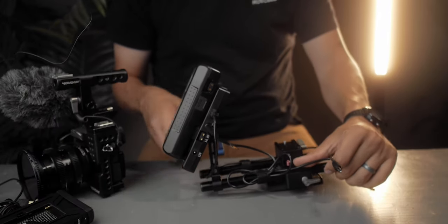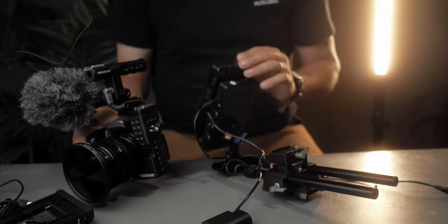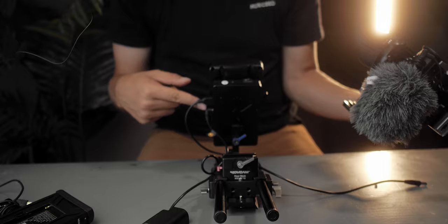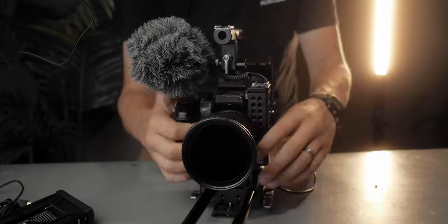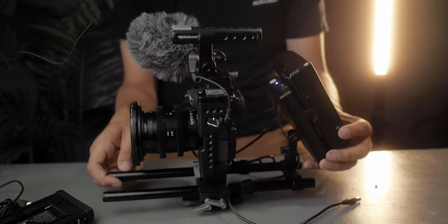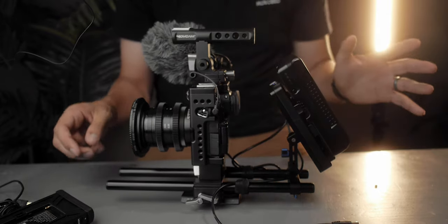Juicebox was nice enough to send me this v-mount battery plate which hooks onto a 15-millimeter rod system. All I have to do is put my GH3 onto this base plate and I can pretty much run my entire camera rig with the monitor off of this v-mount battery. Juicebox also provided this dummy battery which connects to the v-mount plate and that's what will be running my GH3. Now that we have the dummy battery in, I can turn the v-mount battery on — as you can see with the LED indicator it's on, and so is my GH3.